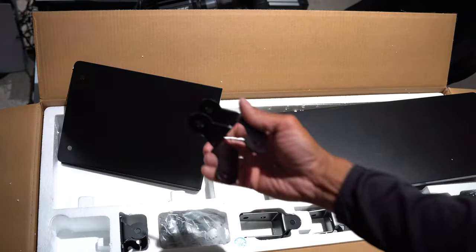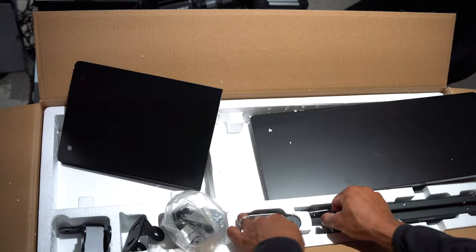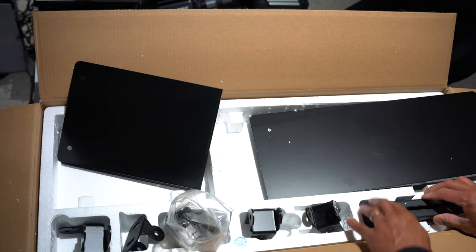The cool thing about this setup is that they've supplied all the parts for you. All you have to get is an allen key to tighten up the bolts and the hardware.